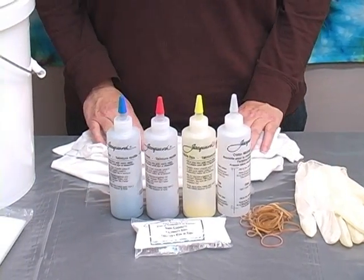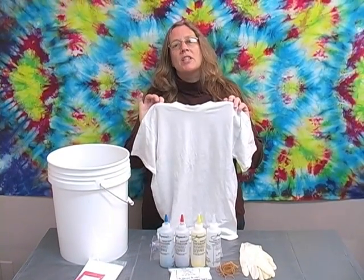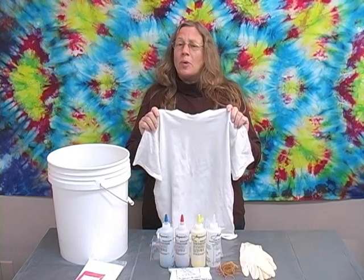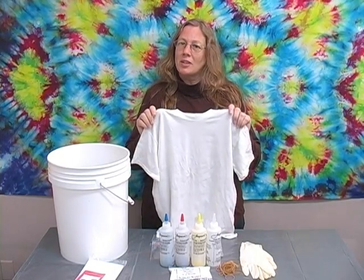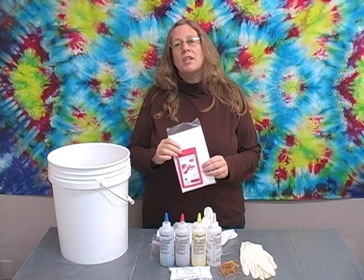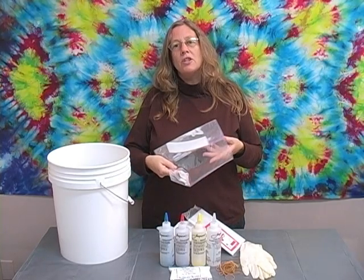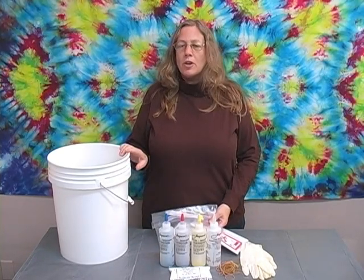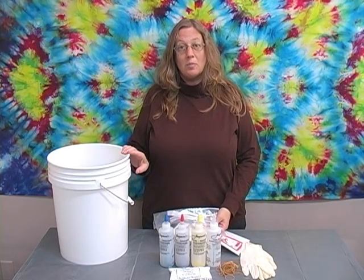You'll need to provide a few things on your own. Most important, a 100% cotton t-shirt. Don't use polyester — it won't take the dye. Make sure your shirt is 100% cotton. You'll also need a plastic drop cloth to protect your work area, some plastic bags to put your project into after it's dyed, and a large plastic bucket to mix soda ash into and soak your shirts in before you dye them.